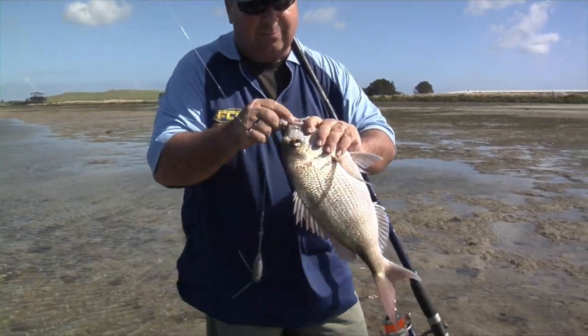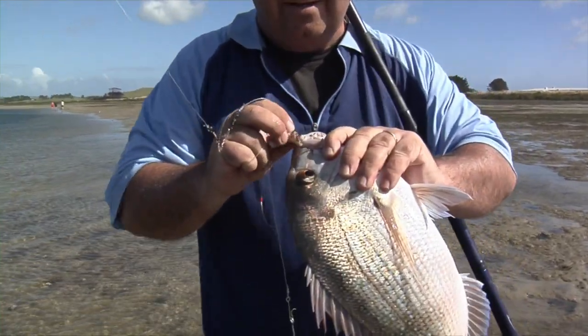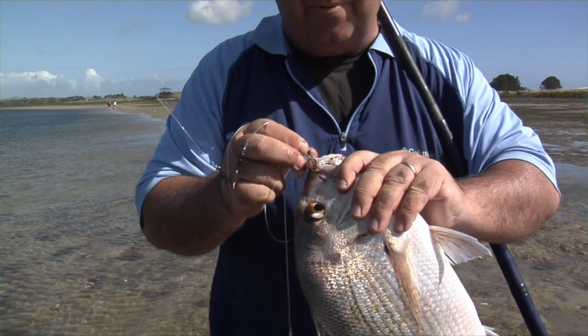See that hook? Penetrated. That's one thing you need when you're surf casting — you need good sharp hooks that are going to penetrate the dorsal when you get a bite.